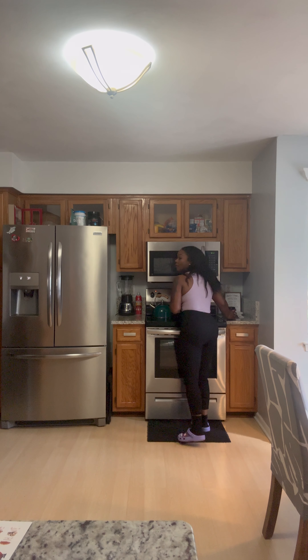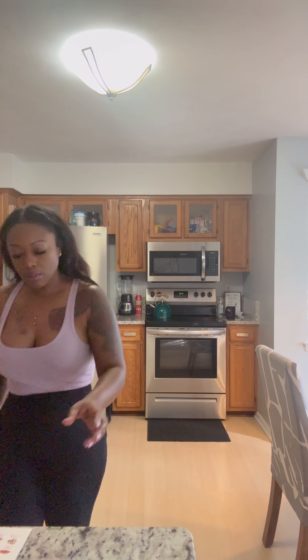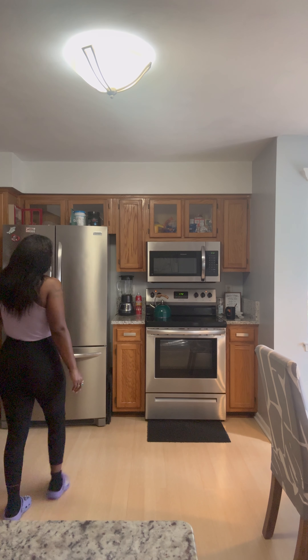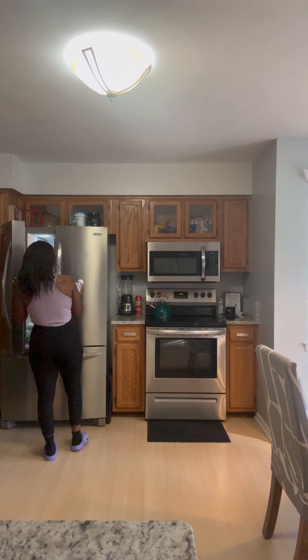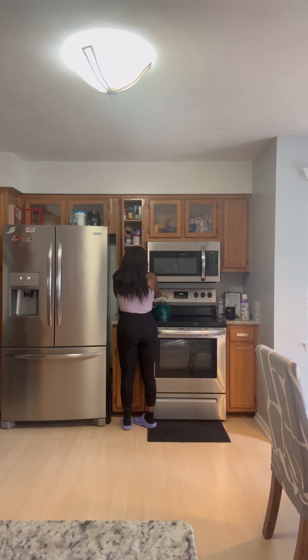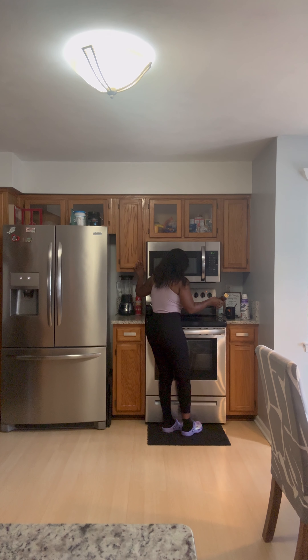I'm getting my spoon and creamer ready. I have some oat milk creamer — actually, I have almond milk today, I'm going to switch it up. We just got new almond milk creamer, dairy free. And my honey — this is 100% honey — I'm going to wait for the water to steam up.